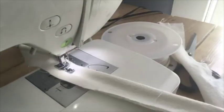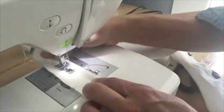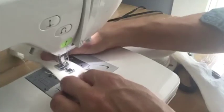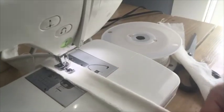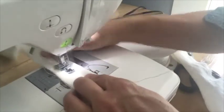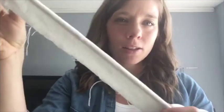This will make all of your projects have a much more tailored look. When I first slipcovered my couch and loveseat four years ago I was intimidated by piping so I didn't do it, and it just doesn't look professional. Whereas my wingback chair looks professionally done, and it's because of the piping. As you can see, it's not complicated to make piping, and it's really not that complicated to sew it into the slipcover.